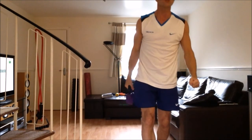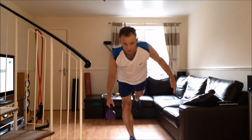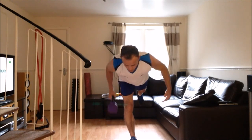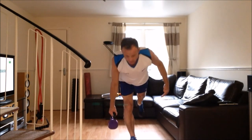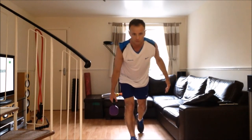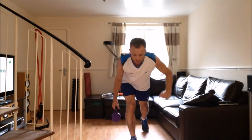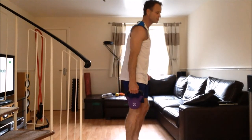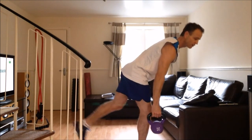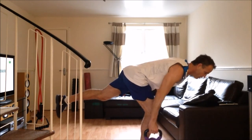The fourth exercise is called a Romanian Deadlift combined with a Row. Taking the kettlebell in your right hand, hinge forward at the hips and bring your left leg behind you. When you reach a flat position with your body, row the kettlebell up to your chest and then back down. If you find this challenging, you could keep the back foot on the floor and row the kettlebell up and down, or use your free hand to balance on the back of a chair for stability. Hinge forward at the hips, lift the leg until the body is parallel to the ground, then row the kettlebell back up.